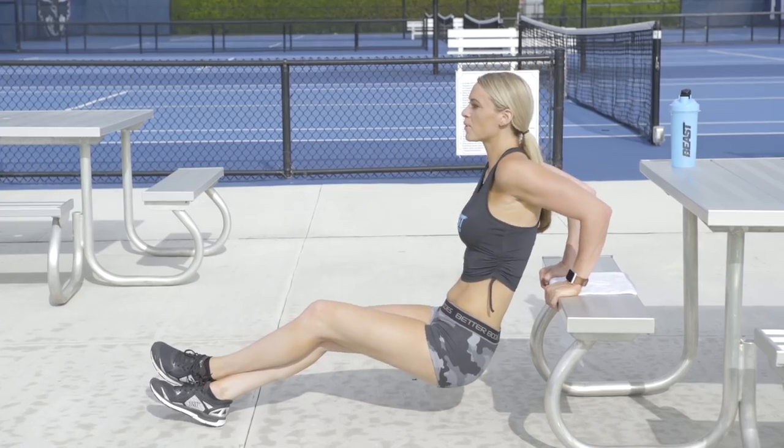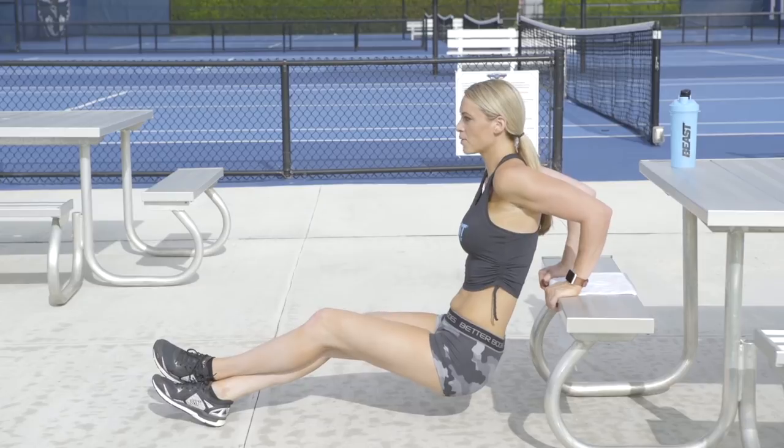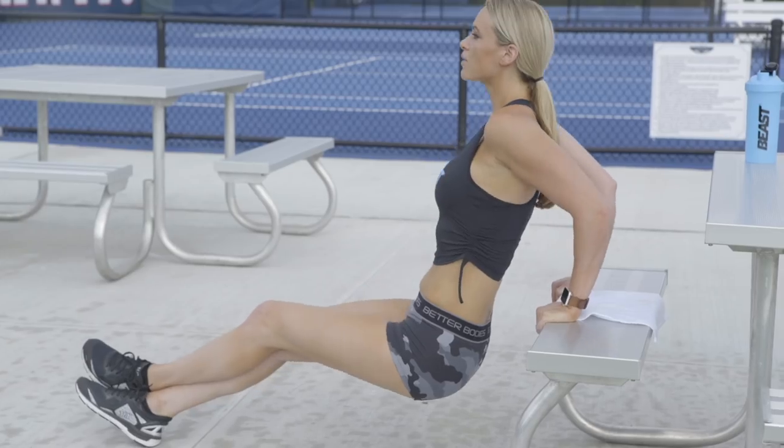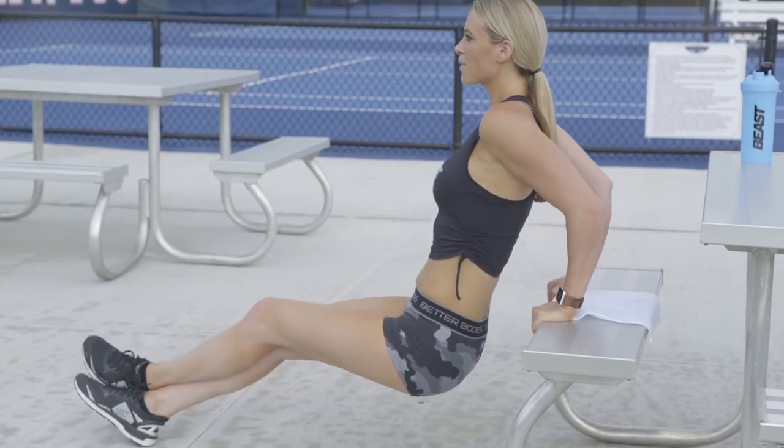Our third exercise is going to be tricep dips. Put your hands behind you with elbows at 90 degrees. Bring your hips down, keep them close to that bench seat, then squeeze your triceps and bring yourself up. If you want to make this easier you can keep your knees bent. If you want to make it harder you can either straighten your legs out or put them up on another surface. Perform three sets of 12 to 15 reps.